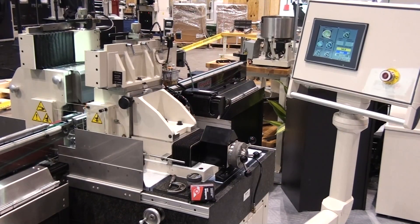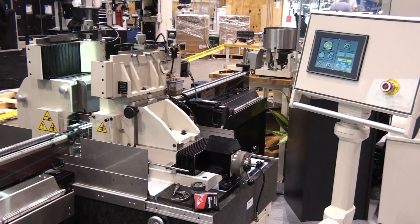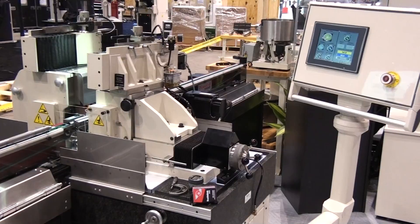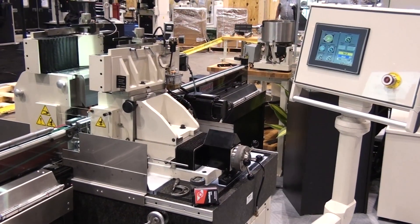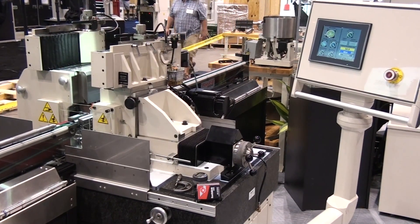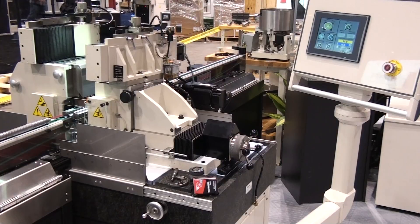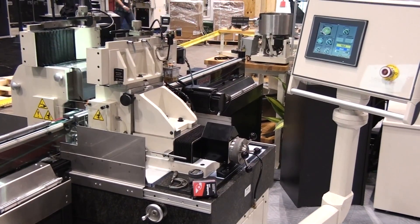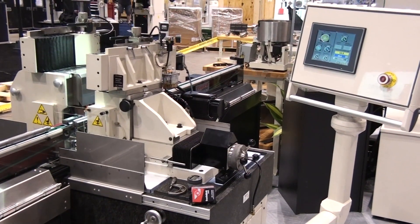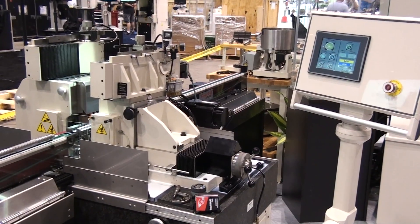In our booth at IMTS we have two systems: a TG-12x8 screw feed grinding 1-inch diameter bars, and a TG-12x8 high accuracy system in-feed grinding 12 parts at a time. Look to Royal Master Grinders for centerless grinding solutions from standard centerless grinders to total turnkey packages. Visit us at RoyalMaster.com, booth 6646 in Chicago.